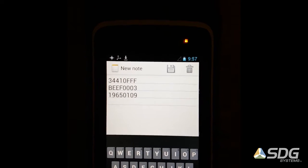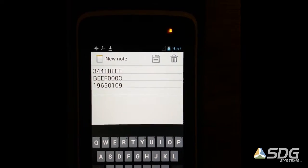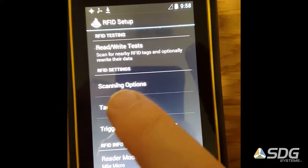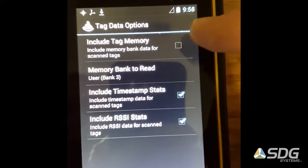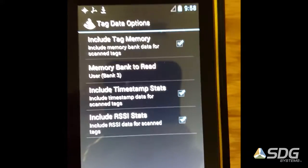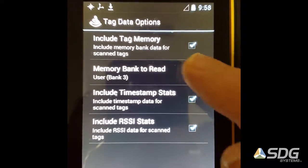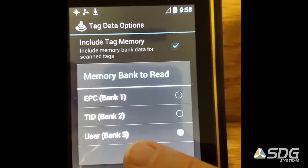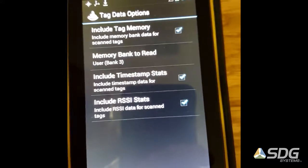In just a second I'm going to illustrate how you get the memory as well. Back at our RFID menu, if you go to the tag data options there's a checkbox to include tag memory. If I check that, it will read by default memory bank three, which is the user memory bank. There is a way to set it to use some of the other memory banks as well, but we won't illustrate that — we'll just read what's in the user memory bank for the tags we've set up.